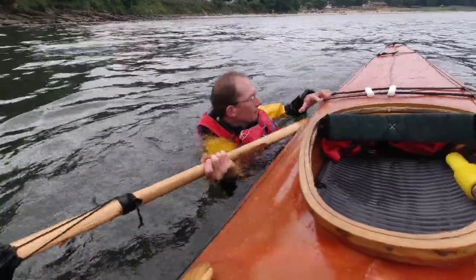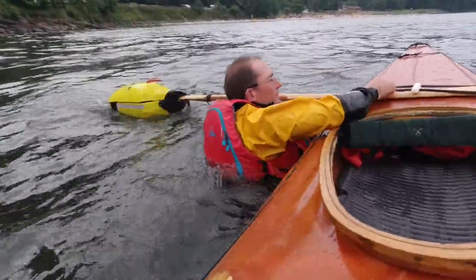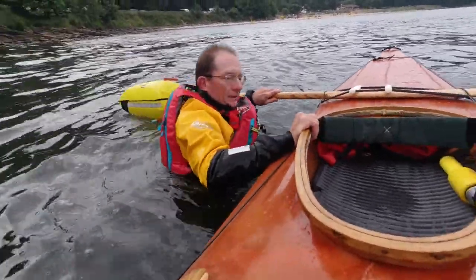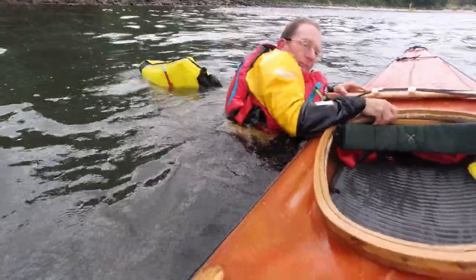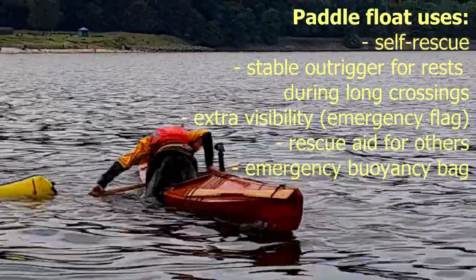What are your thoughts on paddle floats in general? Personally, I quite like them because I find they're useful for multiple purposes, including recently I've started practicing using one in conjunction with a towline to help rescue a panicking swimmer — and I'll be making a future video about this.